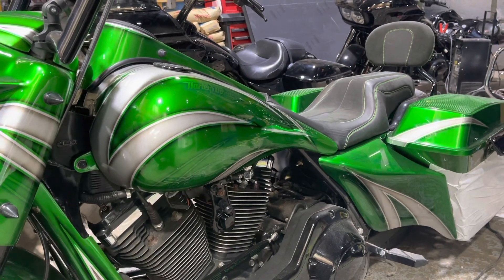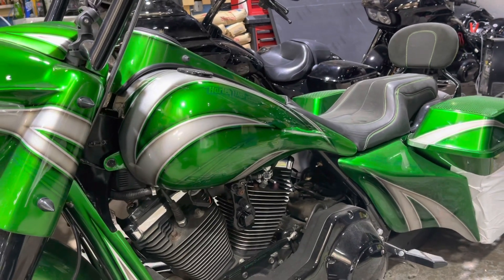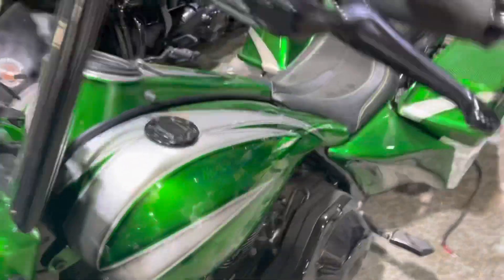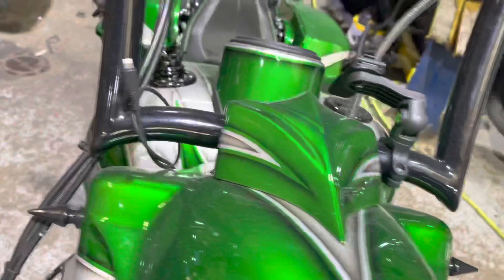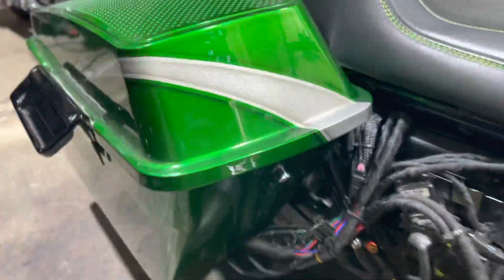We're running six 25-millimeter horn tweeters off the 400.4. It's running a DSR1 DSP, which we modified — the controller and volume master control knob is molded into the front of the bag on this side, so there's the volume control for the DSR1.